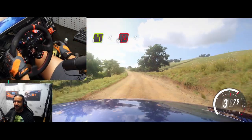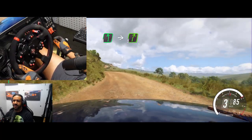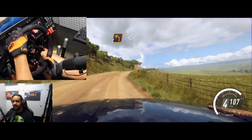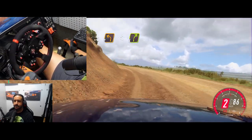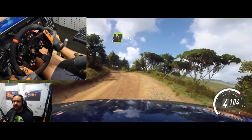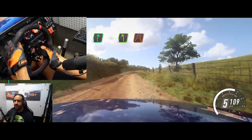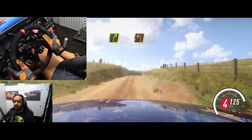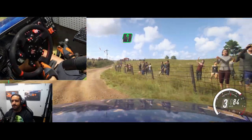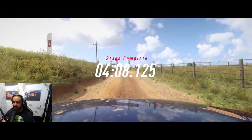What a great feeling. It's one of those pieces of gear that's so good it makes you play sim racing more. Just about done the stage here. What a brilliant, brilliant piece of kit.